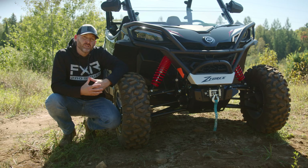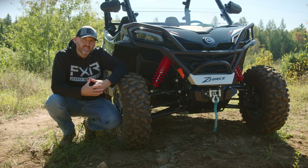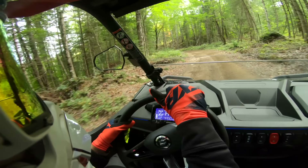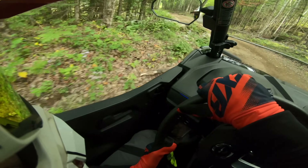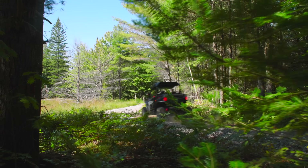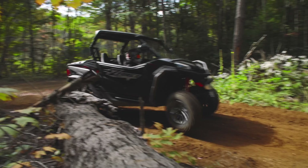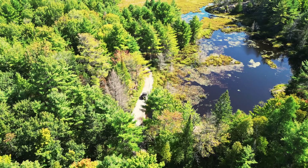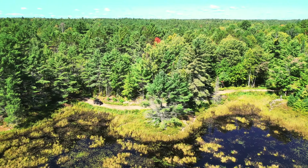60 inches wide is really the sweet spot for a sport side-by-side. Ripping through winding trails with your foot mashed to the mat, the Z-Force stays so planted in the corners — you can feel your confidence surging with every turn as you find your rhythm. The progressive quick-ratio variable EPS makes handling light and nimble while reducing feedback from rock hits up through the steering wheel.